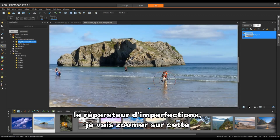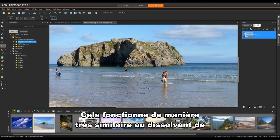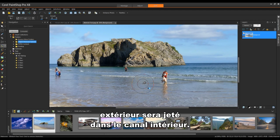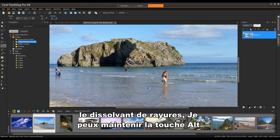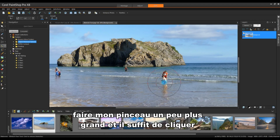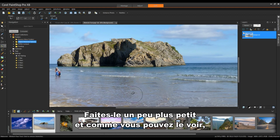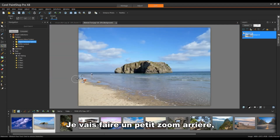I'll zoom into this area. My cursor is a larger circle with a smaller one in the center. This works very similar to the Scratch Remover — whatever is in the outside channel will be dumped into the inside channel. With the Blemish Fixer, as with the Scratch Remover, I can hold the Alt key down to change the size of my brush. Simply click and it will remove the object. I'm going to make my brush a little bit bigger and click to remove that element.